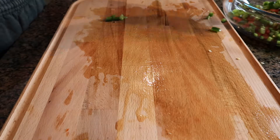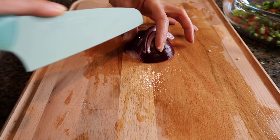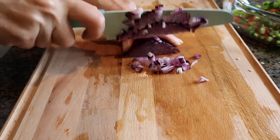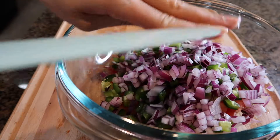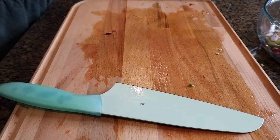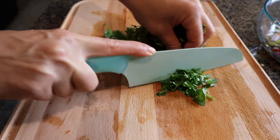Then we're going to add a red purple onion. The next ingredient is fresh cilantro — just chop the cilantro.